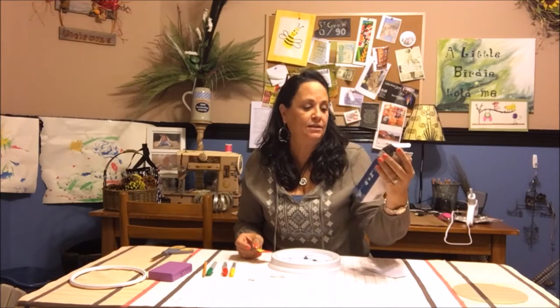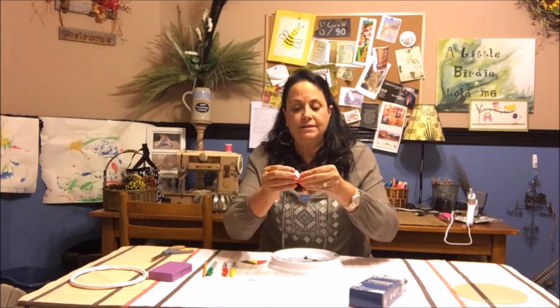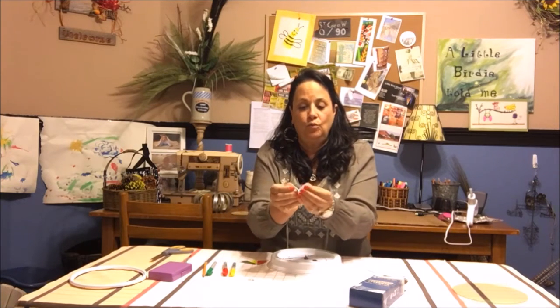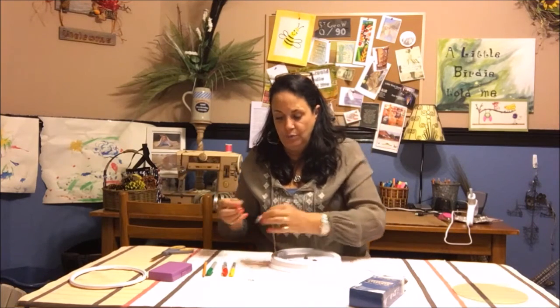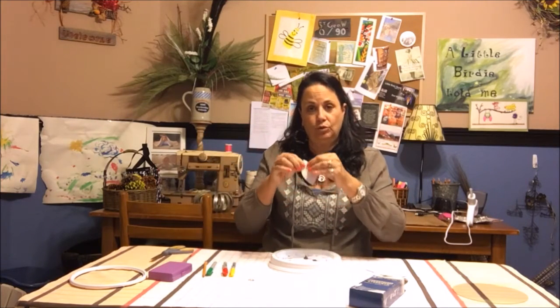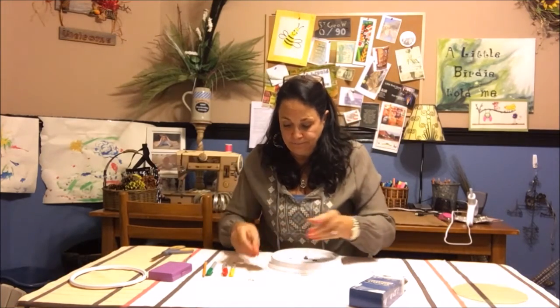This is the velcro I got — it's industrial strength. I already had it but you can find it at Walmart, Michaels, or similar stores. Make sure it has the sticky backing. What we're going to do is put the velcro on the green section of the card, and put the other side of the velcro on the 12, the 3, the 6, and the 9 on the clock. That way you can move it with just one piece of velcro on the card.